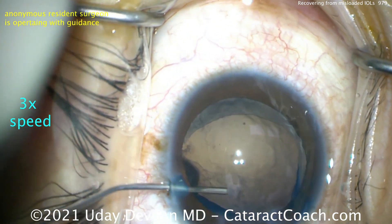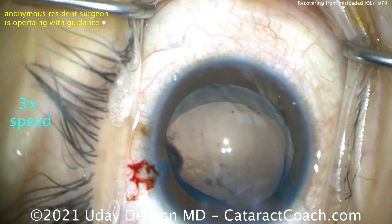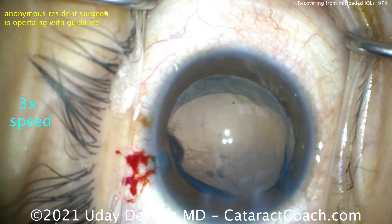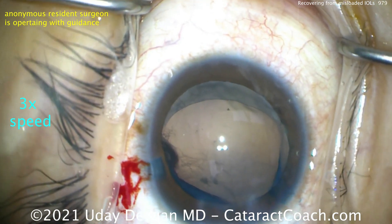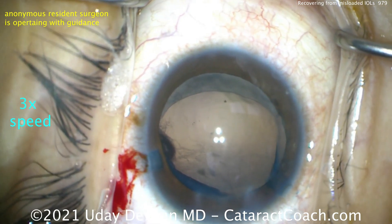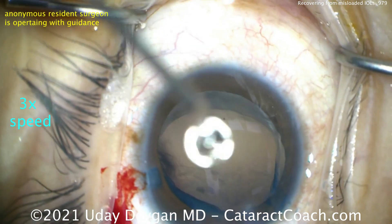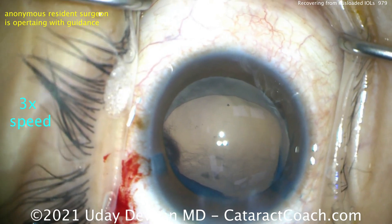There's the cohesive viscoelastic filling up the capsule bag. Now lens placement — you can do a single-piece lens or a three-piece lens. The patient's getting a monofocal lens and we're going to opt for the single-piece design. We'll place that single-piece design in the capsule bag, orienting the haptics in the area of greatest overlap of that capsule, which is going to be very helpful.